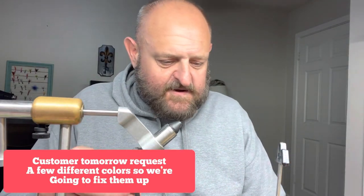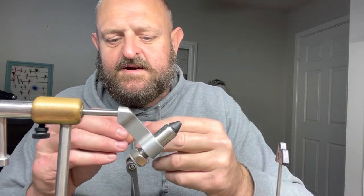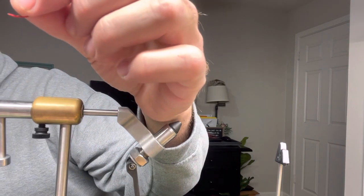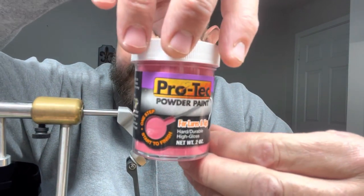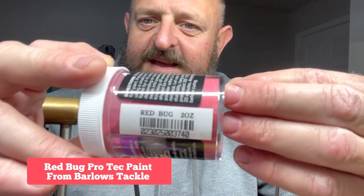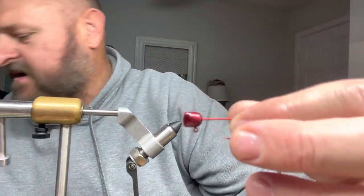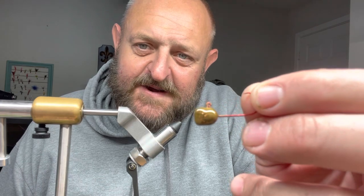This right here is a red bug by ProTec — R-E-D bug, B-U-G. This one came from Barlow's Tackle — we did another one called the bama crawl, B-A-M-A-C-R-A-W. Boy, that's a good looking color right there — look at that shine. We've got another one called mango magic. ProTec has some awesome colors.